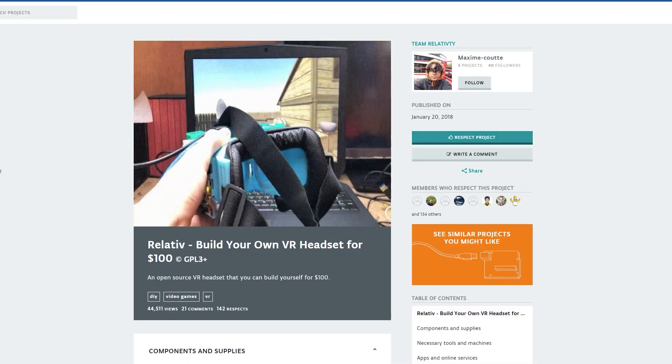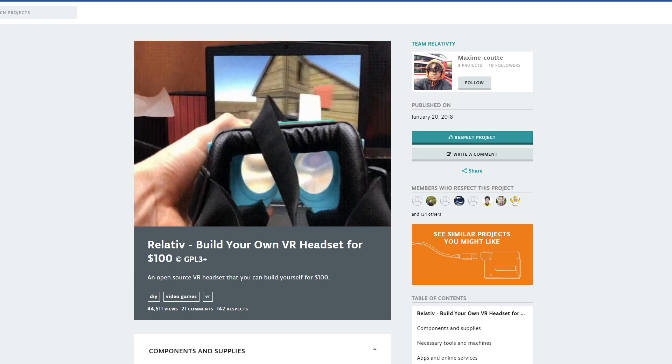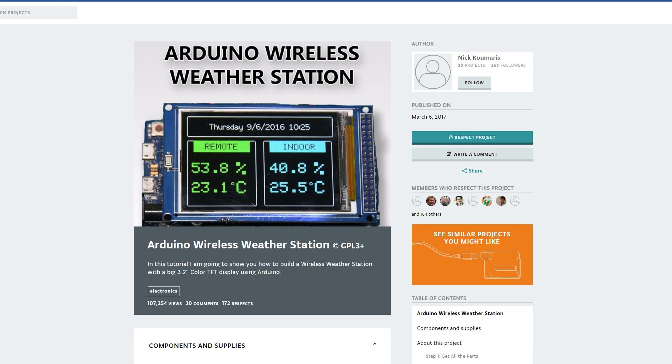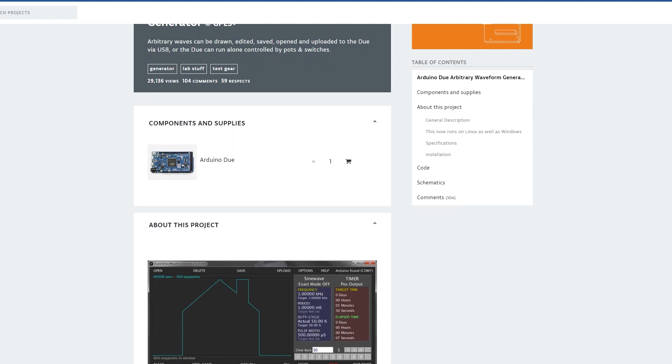Let's take a look online and search for some interesting projects. If you want to make your own VR headset, you can actually use this board to make one, as this project here shows. But if that's not your thing, then you can take a look at the dual weather station monitoring the temperature inside and outside and displaying that on the screen, or alternatively build your own waveform generator.